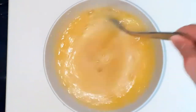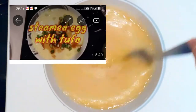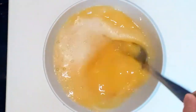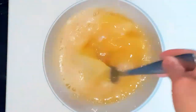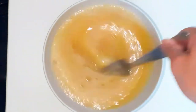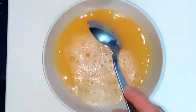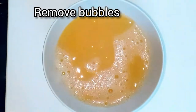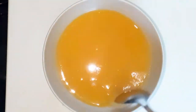Actually, I already have a video of this — steamed egg with tofu — from about three years ago. That video got 35,000 views, which is the most views any of my videos has gotten, and I even earned from it. I'm making this again because that old video was a bit messy.